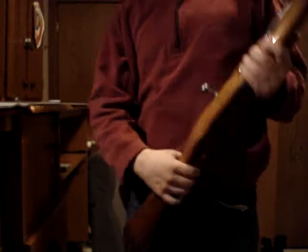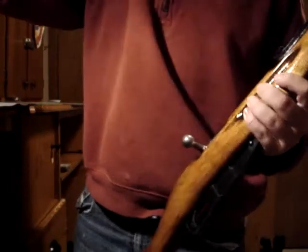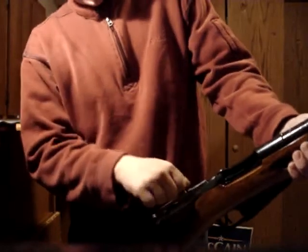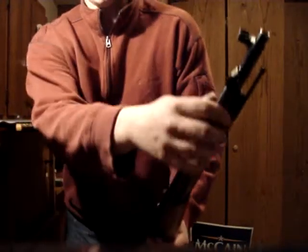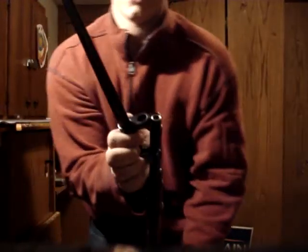Let's look at the M44 carbine. The operation is bolt-action, identically the same as the M91/30. The thing I really like about this one is the hinged bayonet — pull back on it, it's spring-loaded, flip it up, and it locks right over the barrel like that.